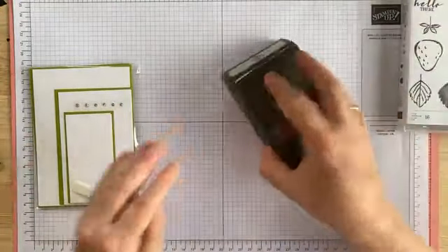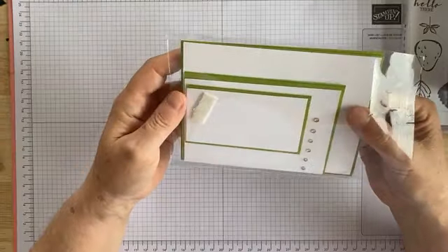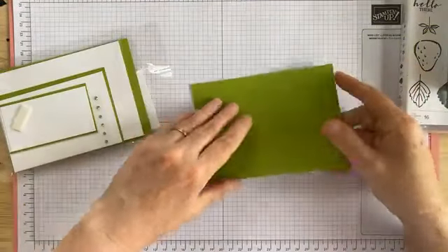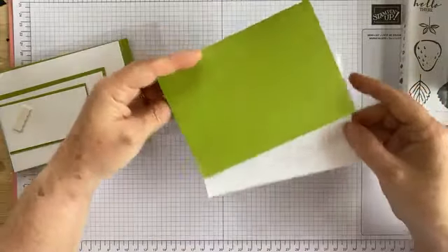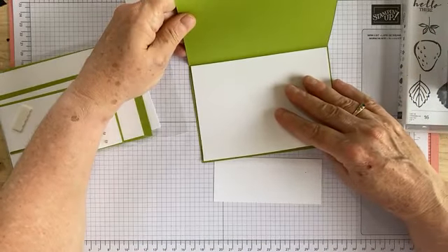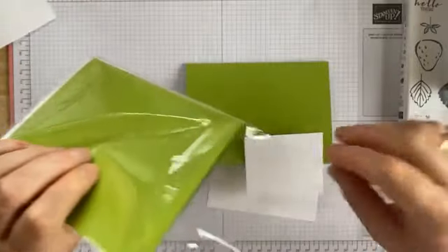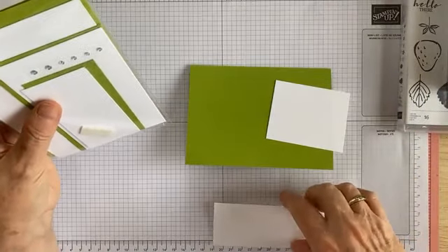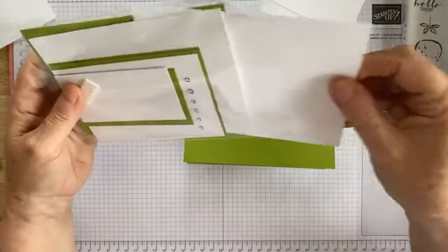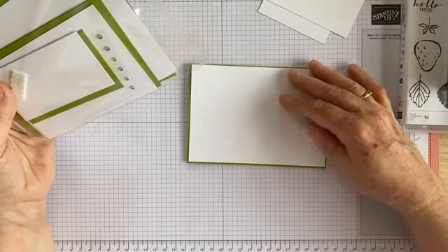So I'll start off — here's what your kit will look like. There are actually two lots of cards in each kit, but I'll use the second lot for the written instructions. You'll have a card base in granny apple green, you'll have a piece of cardstock for inside, and you have various pieces of scraps of granny apple green for stamping our flowers and cutting out the flowers we need.